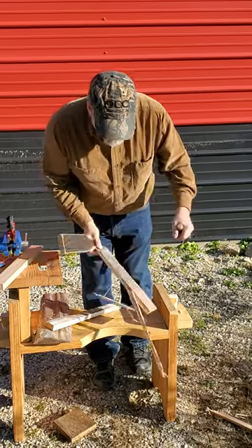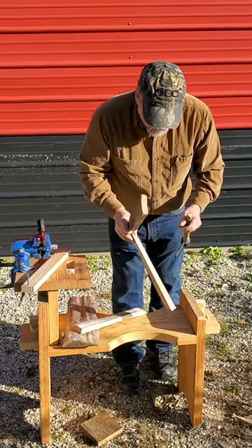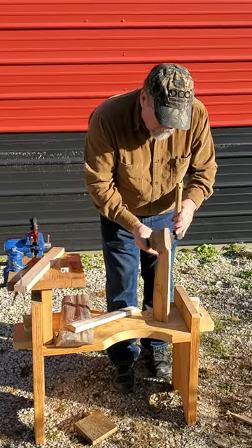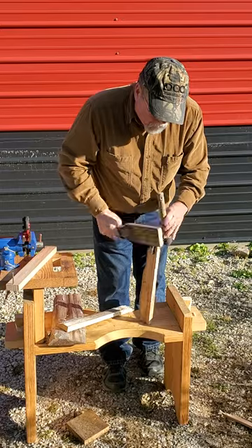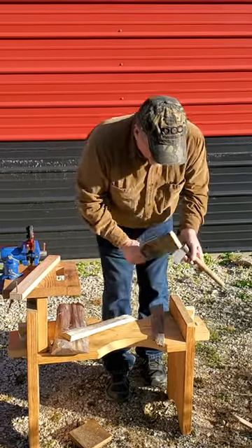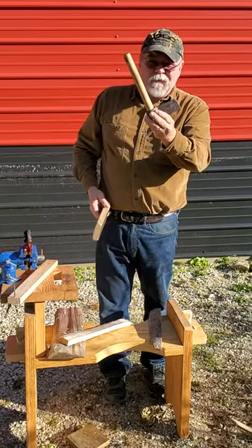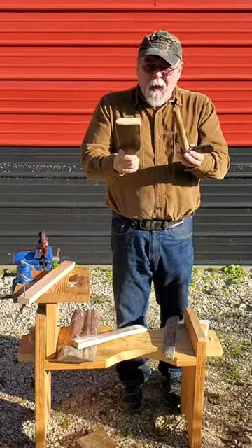If you've ever made baskets, there's a lot of times when you're splitting a little split off a white oak log that you want to be real clean and real precise about it. So, our little basket maker's fro, with an oak mallet.